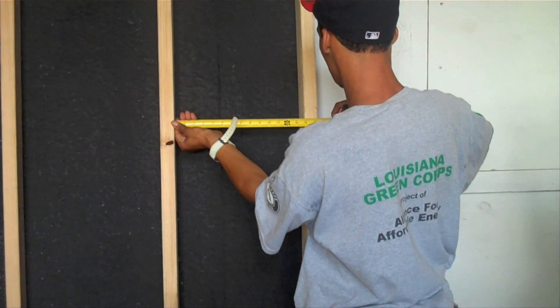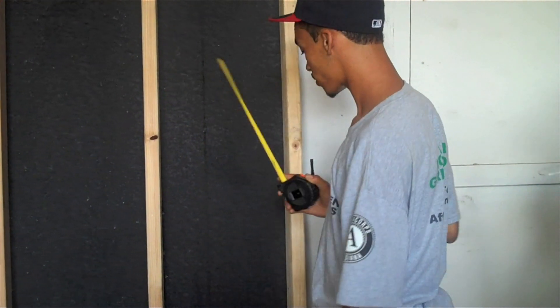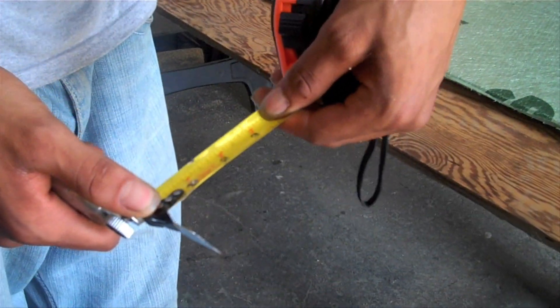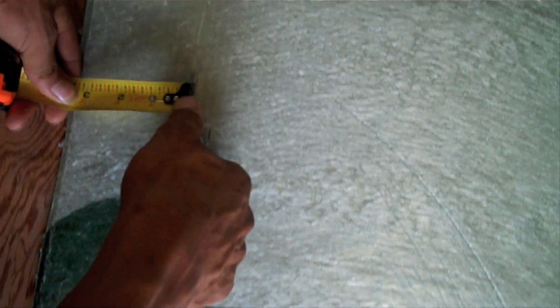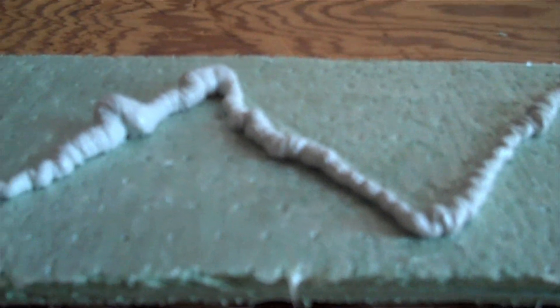What he's doing is applying the shims. Shimming allows that little bit of space in between so the moisture can actually drop down instead of building up, as it would do in fiberglass. First you cut the shims, then you apply the caulk, then you place them right in between each stud.